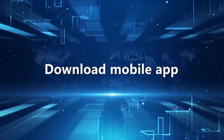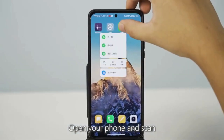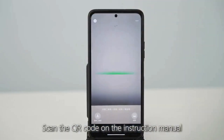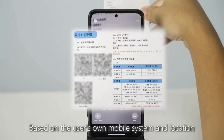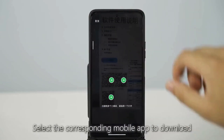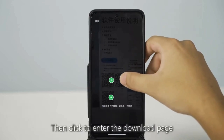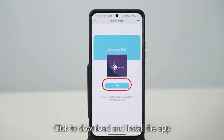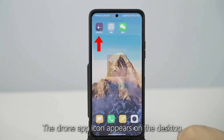Download the mobile app. Open your phone and scan the QR code on the instruction manual. Based on your mobile system and location, select the corresponding app to download. Click to enter the download page, then click to download and install the app. After successful installation, the drone app icon appears on the desktop.